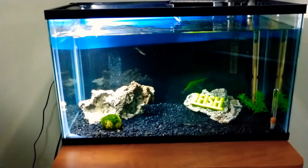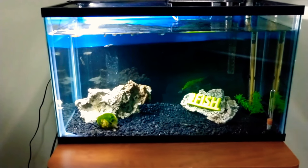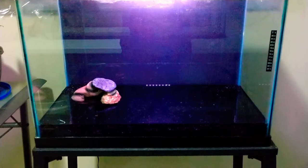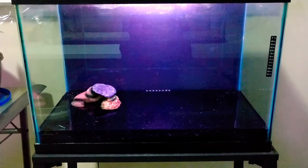We also haven't fed Draco today, so let's go ahead and get to his tank, guys. Alright guys, so we have a problem — can't find my fish.